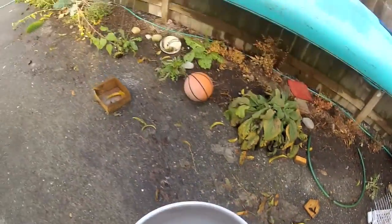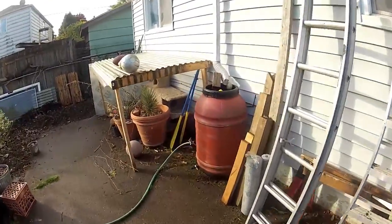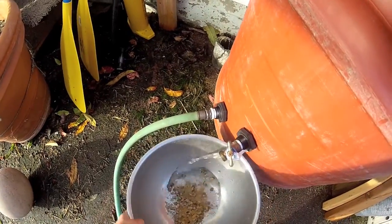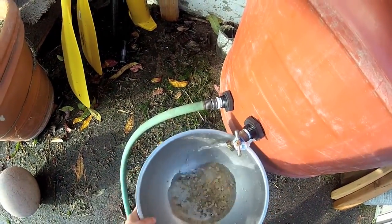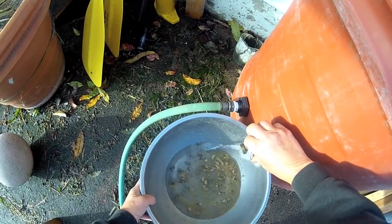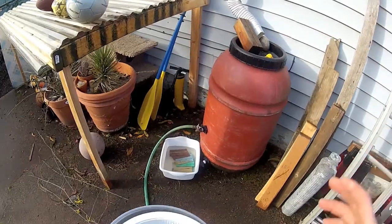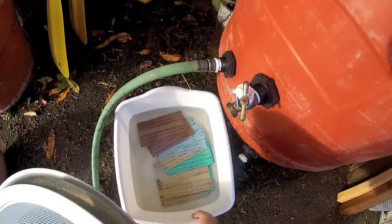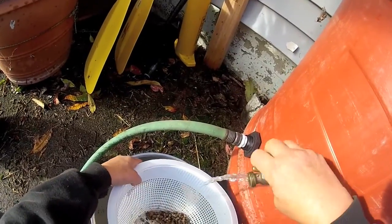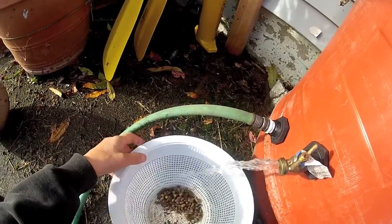Now we're going to take this over and essentially wash these cocoons. We put some water in there and they're completely waterproof — you can see the cocoons are floating. Now all the cocoons are in a strainer, and what we're essentially going to do is wash the mites and the mud and the pollen and the nectar off of the cocoons.